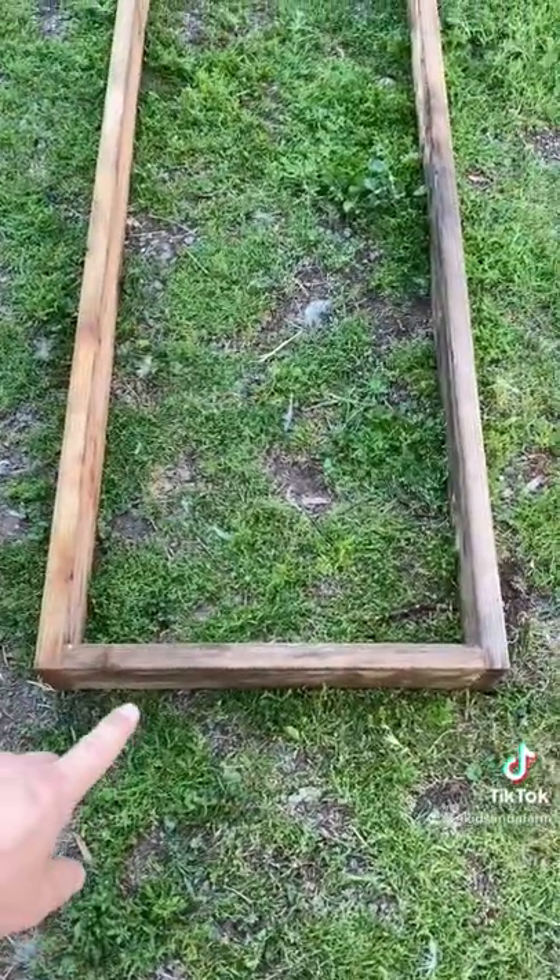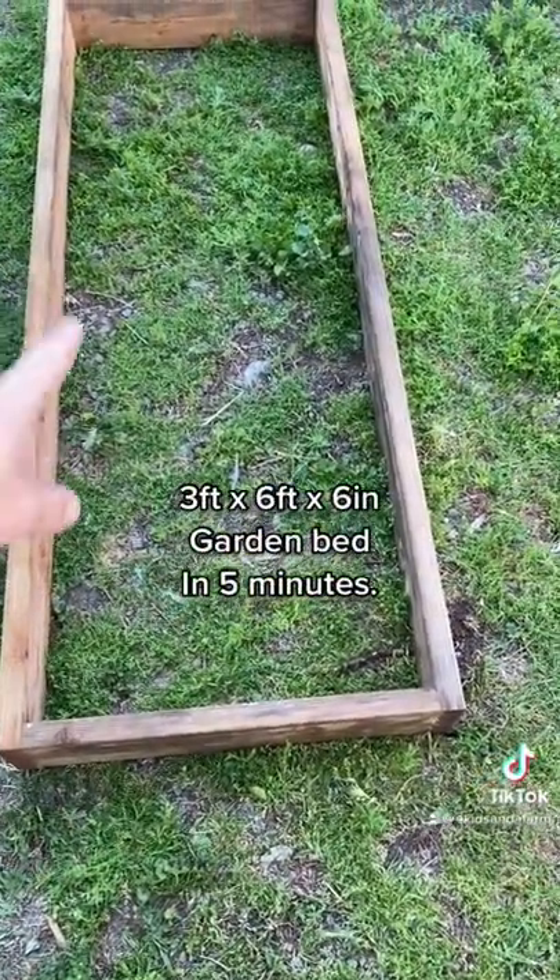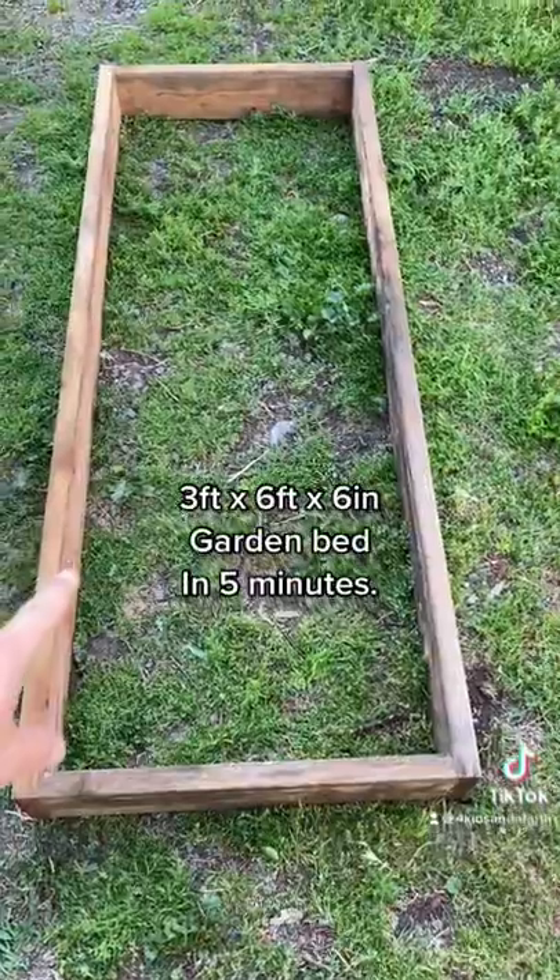Okay, that is a three by six by six inches deep raised garden bed in five minutes.